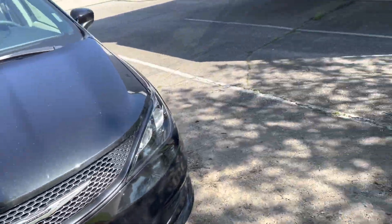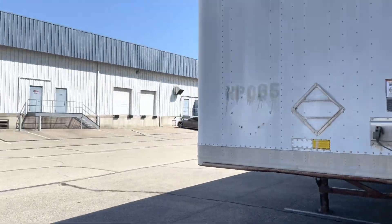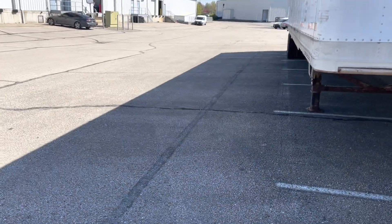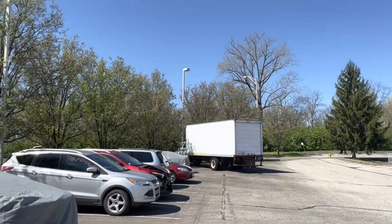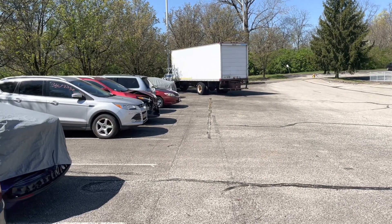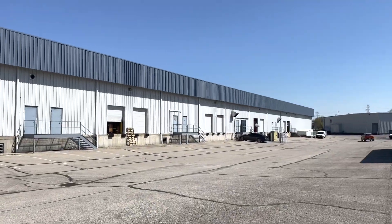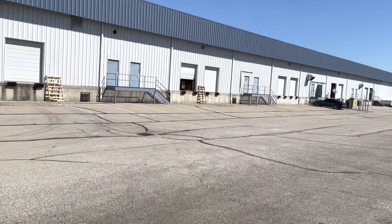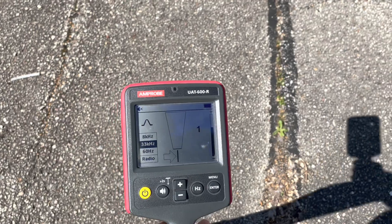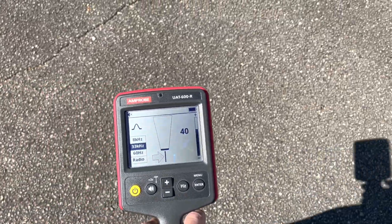I tried to find the line in the parking lot before this video and did not have success in front of this pole going toward the building. But when I went down to the third pole I did find it. I know the power goes from that pole over to about midpoint of that building — I just didn't know the route. So we're going to start here and make an arc to see if we can find a signal.